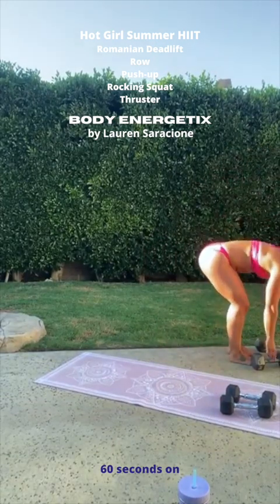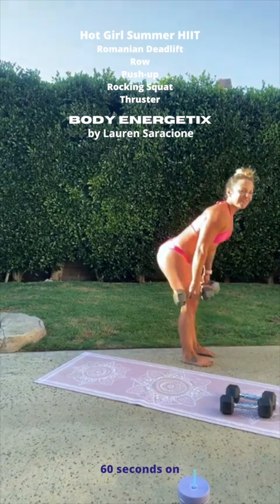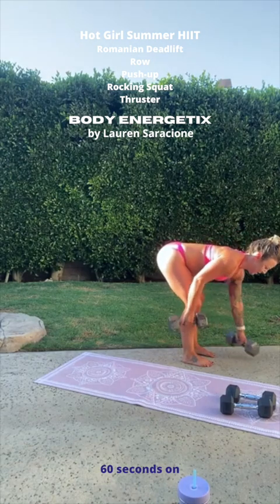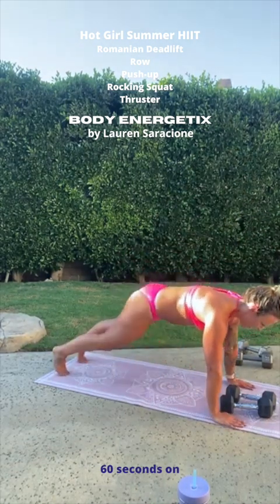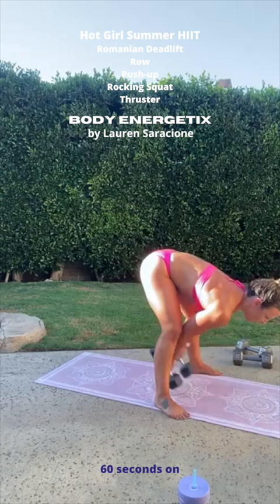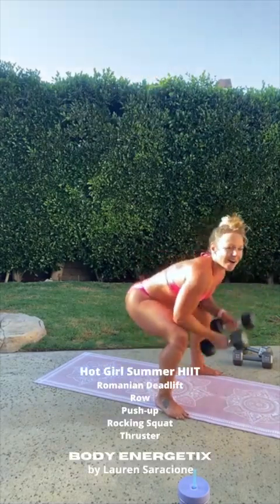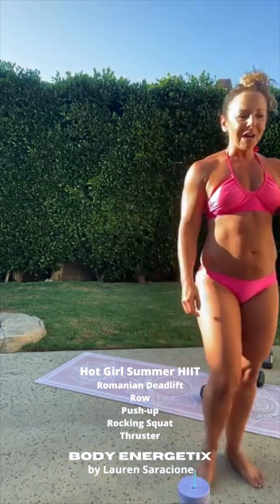Two deadlifts — one, two. Going to go down and stay, two rows — one, two. Two push-ups — one, and two. Stepping forward with that left leg, then the right — dropping down into the rocking squat. Pop it up. That was it. Oh my goodness — that was hard, that was freaking amazing.